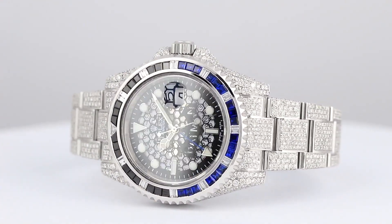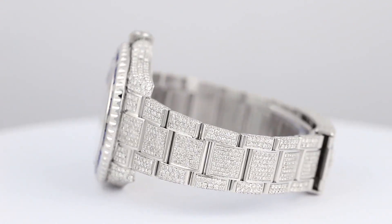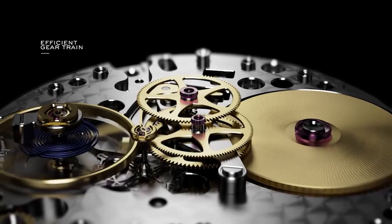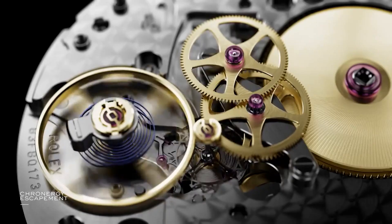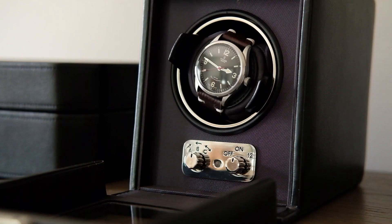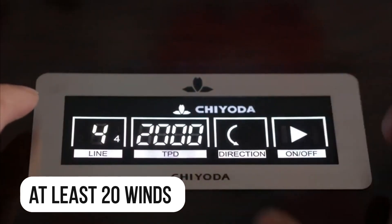This allows the watches to run down their power reserves and rest while still being able to be set and wound in a timely manner for date functions. For watches with bigger power reserves, the number of times they need to be wound can be cut even more before wearing. It is recommended to give the watch at least 20 winds to get the mechanism going.